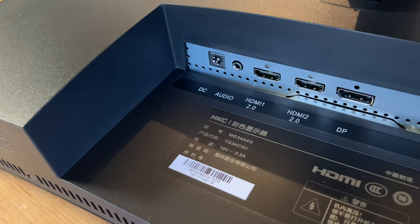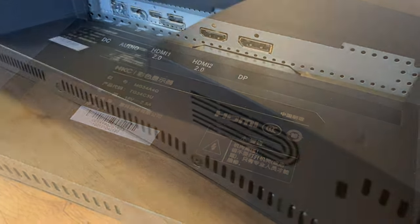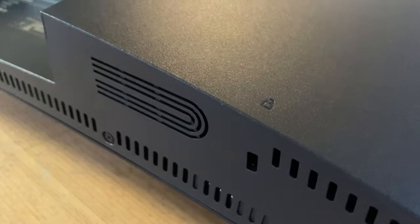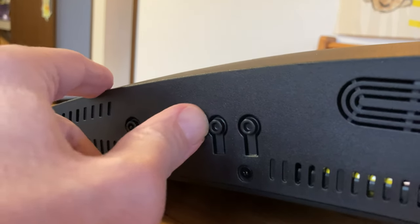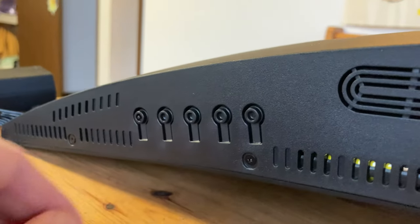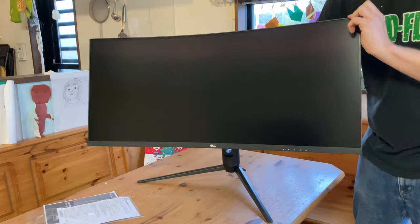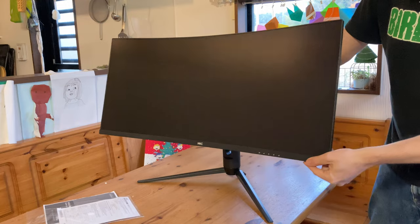Let's have a look at the connections. We've got DC, audio, two HDMI 2 ports, and a DisplayPort. And over here we have the Kensington Lock. Underneath the monitor there are five switches and a line — this is a solid warning sign that the UI will be difficult to navigate. We can turn the display, tilt it up and down, and even raise or lower the whole thing.